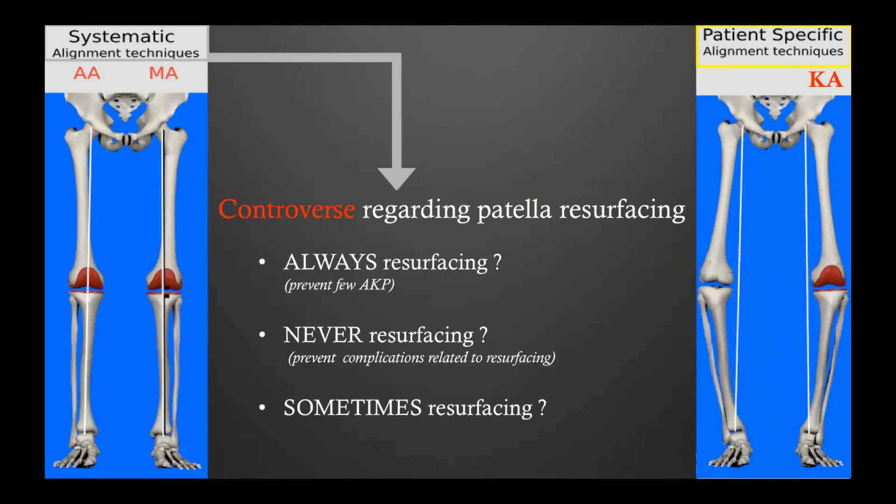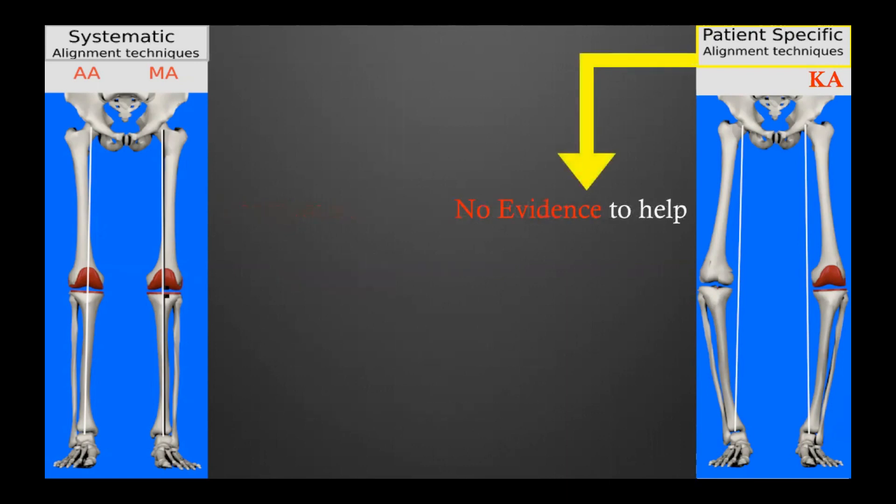Now let's talk about the patella. There are many controversies regarding when to resurface the patella. Some surgeons will always resurface it to prevent anterior knee pain. Some will never do it to avoid complications like patella fracture or component loosening. Some surgeons do selective resurfacing. For the kinematic technique, it's quite simple: there is so far no evidence to help you decide. All evidence generated with the MA technique does not apply for the kinematic knee, and I will explain why.